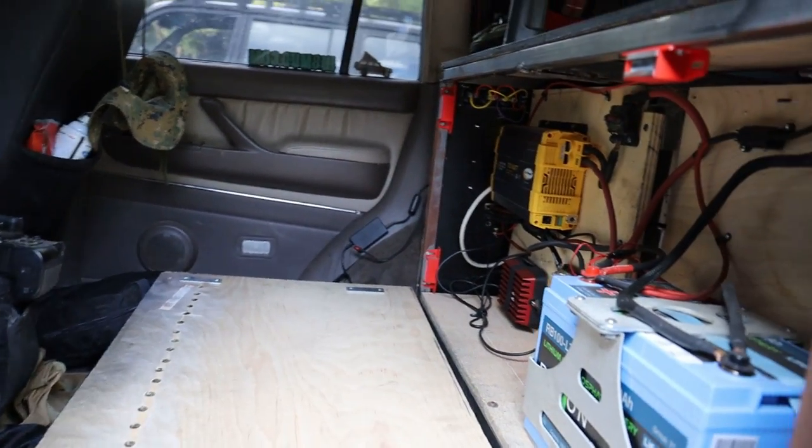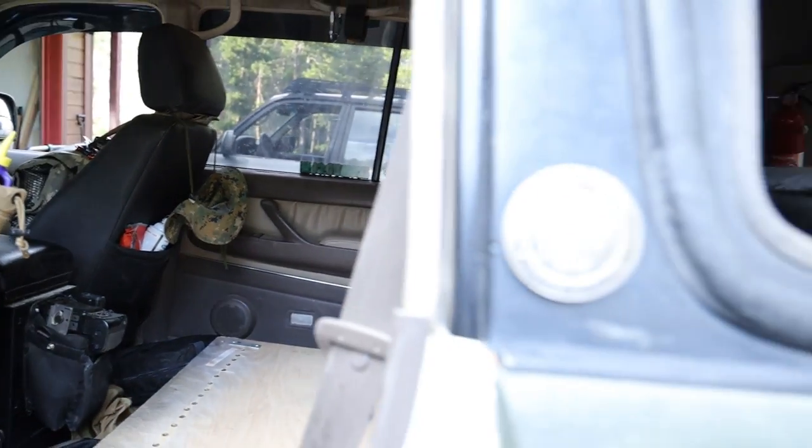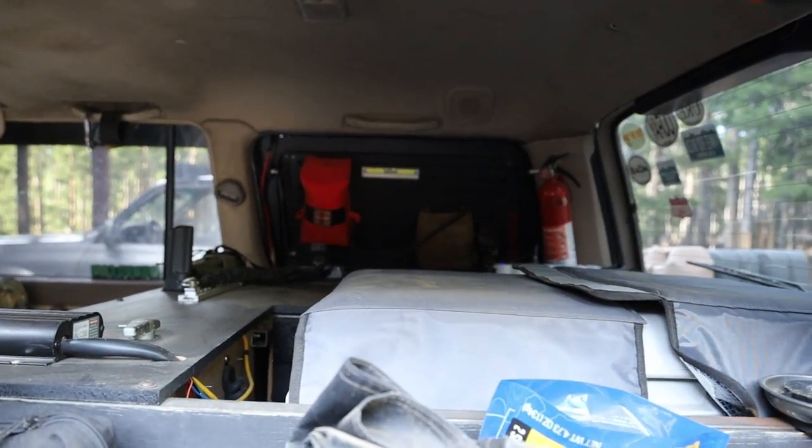Yeah, you got a lot of money into this thing for sure. But I did all the work, so if it breaks I can fix it for the most part. It's good to know how to fix things when it breaks, because you're out on the road for months.